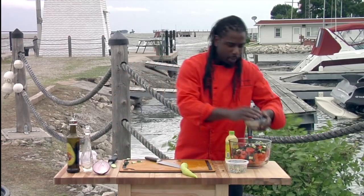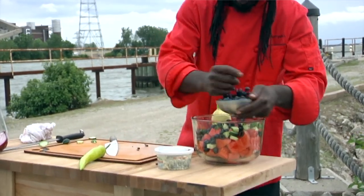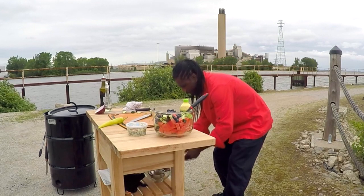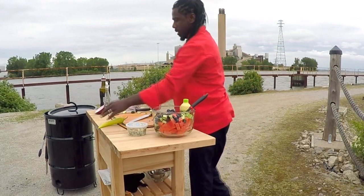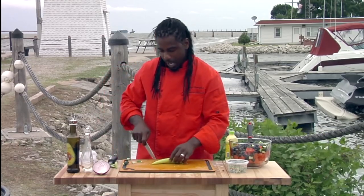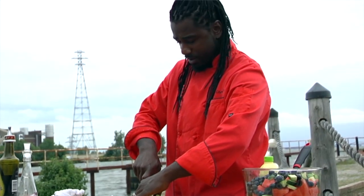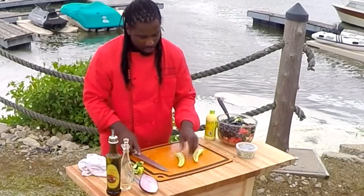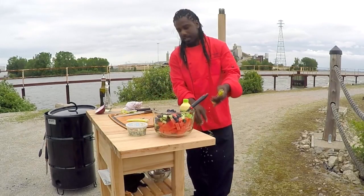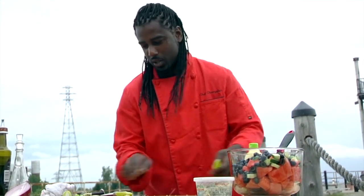Then I'm going to add in a little bit of fresh blueberries. The blueberries are optional — if you're not a blueberry fan, no need. But I like blueberries and they're going to add such a wonderful color with the fresh watermelon. I'm going to add a Serrano pepper. A Serrano pepper is not as hot as your typical jalapeño pepper. I want to add a little bit of heat to this watermelon salad, but I don't want to burn anybody's mouth. So I'm just going to add a little bit. There's a little bit of seed in there — go ahead and get that out. That's where all your heat is. We want a little bit of kick, but we definitely don't want to make it too spicy.